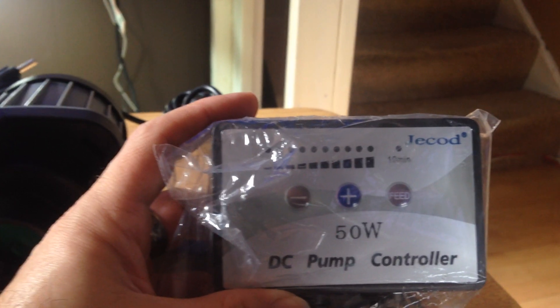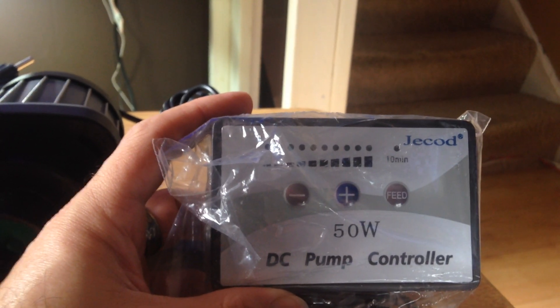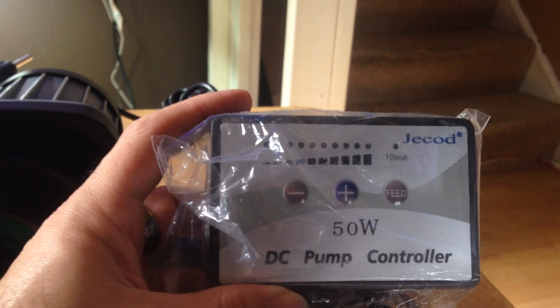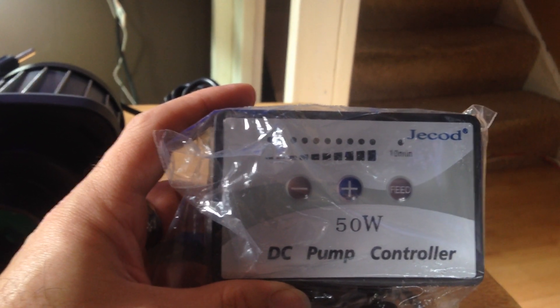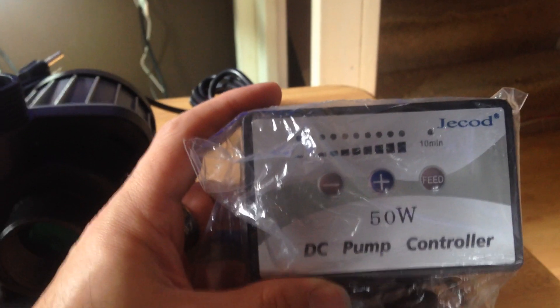Well, I hope you guys enjoyed the video. Like I said, there wasn't one on YouTube when I went looking for this pump, so it might not be the best video, but it might give you a little heads up of what you're looking for. Have a nice day. Bye.